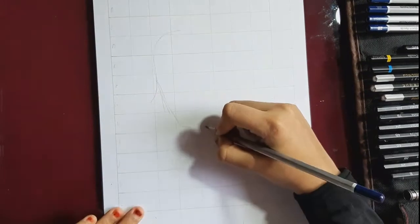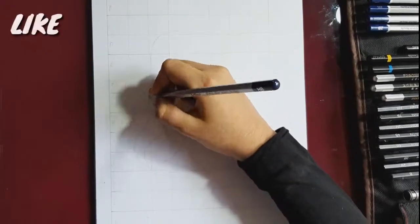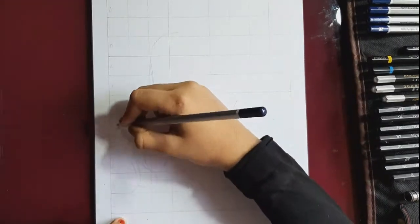Let's start with this. First, an HB pencil is used to make the hair outline. If we look at the reference paper, there are different shapes. That's how we look at the outline.